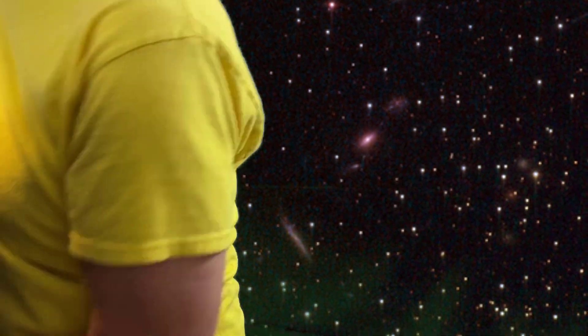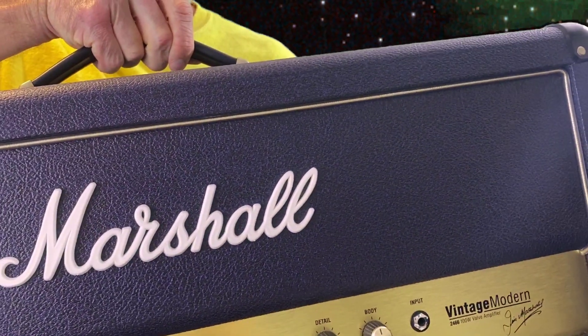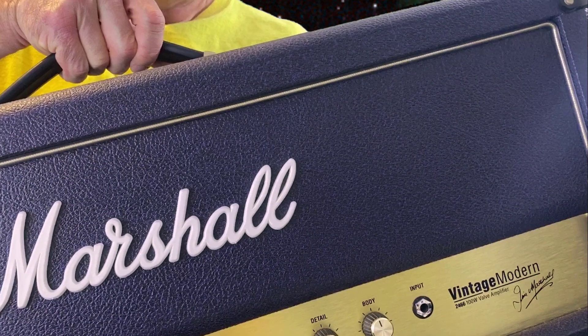Hi friend, thanks for stopping by. I think we're going to do something a little different today. I got some new equipment — it's the purple one. That is a Marshall Vintage Modern 2466 100-watt head. I really like the way it sounds.